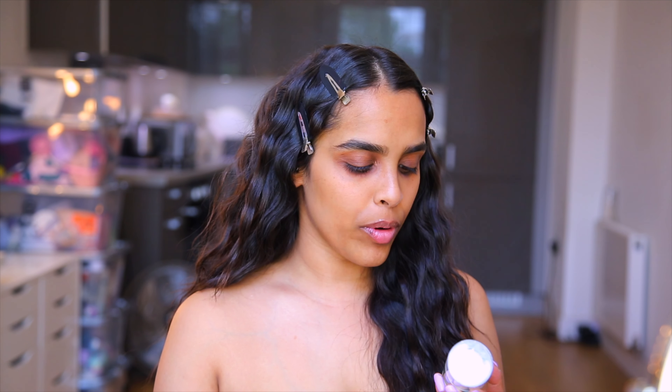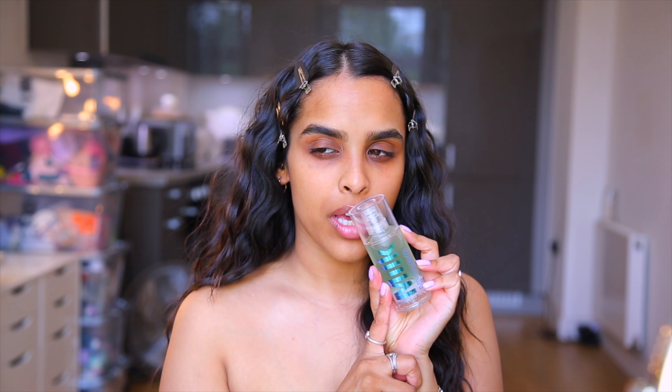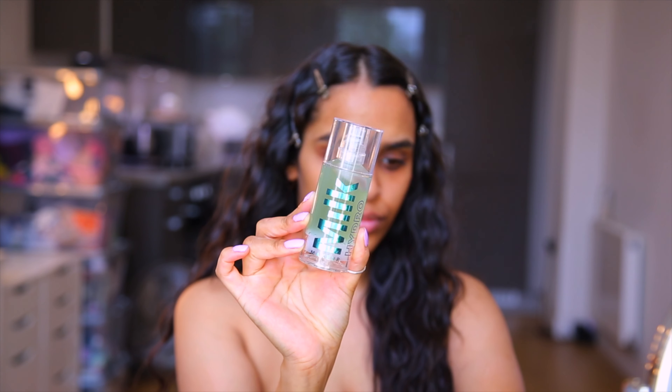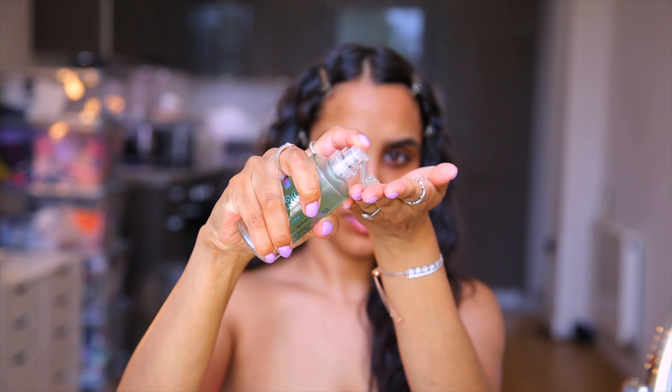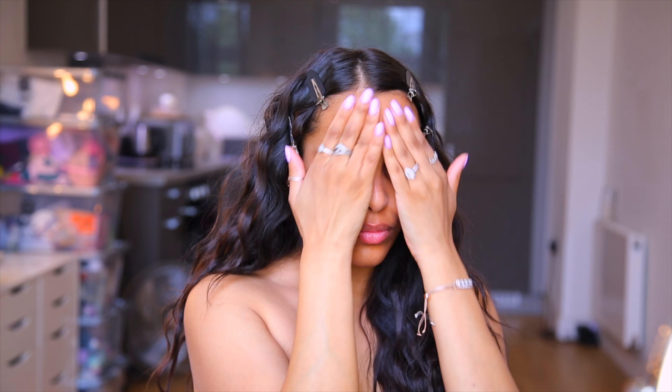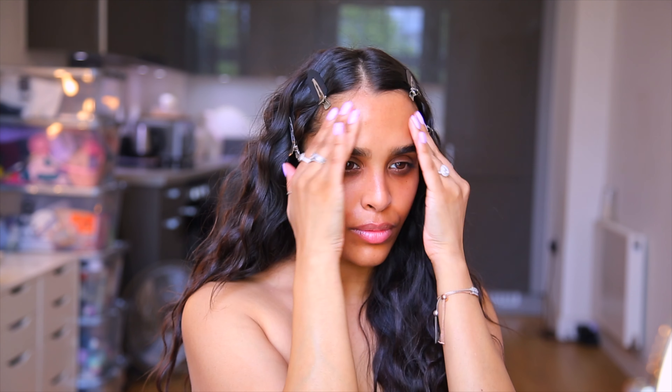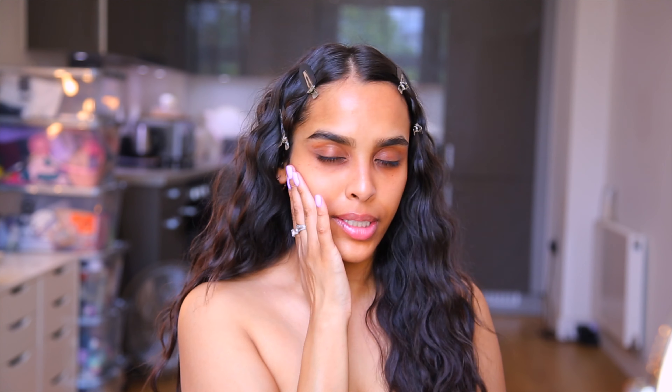I'm gonna start off with bare skin and then I'm going to use the Milk Makeup Hydro Grip Primer. I swear Doja was trying to smell this in the video, so it may have been used right at the start. I'm going to apply it all over the face and take it down the neck and chest as well. The primer is slightly tacky which we love because we know the foundation is really going to stick to it.